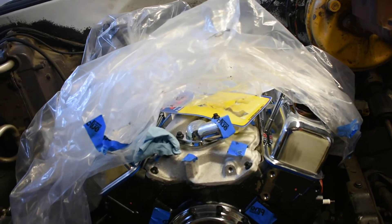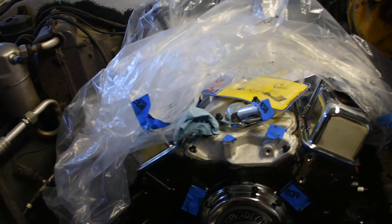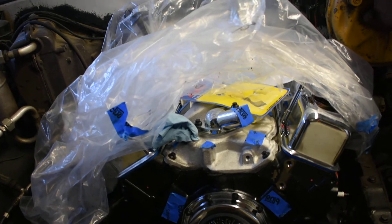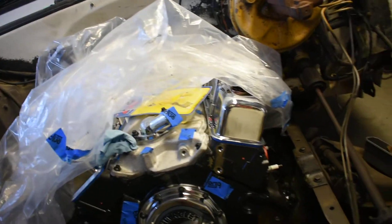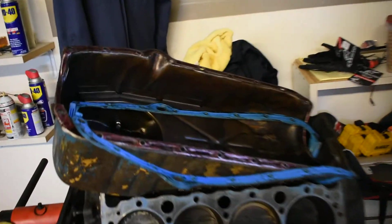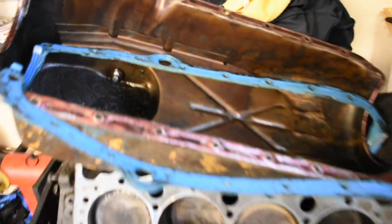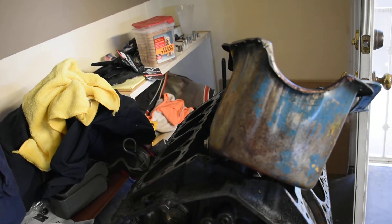I also bought another intake off OfferUp — a used Metalbrock 3706 — I believe it's for 1986 or 1987 Chevy small blocks and newer. I didn't get it for this engine, but I might be rebuilding this old engine with newer heads and might use that intake. I'll bring my scale out and compare the old cast iron intake with the new aluminum intake.